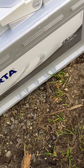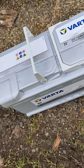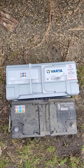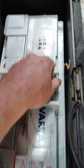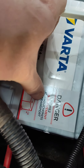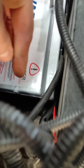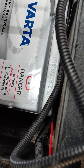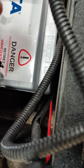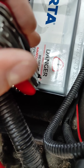Which is a 12 volt, 95 amp, 800 amp starting. There might be a date on it — I'll have a look when I pull it out. I'm guessing this is probably an original battery — it says distributed Fiat, Fiat battery. I'm replacing it with the Varta, 12 volt, 110 amp, 920 cranking amps — slightly bigger. I measured it before I ordered it, should fit. It's a little bit bigger — let's try it.